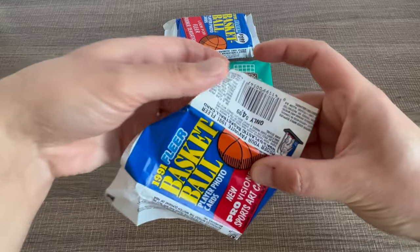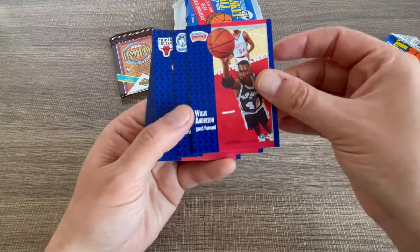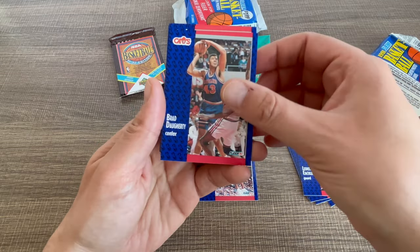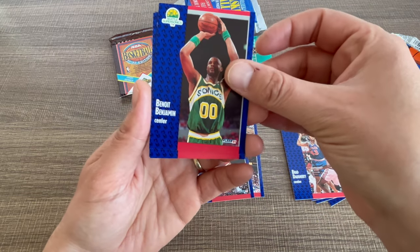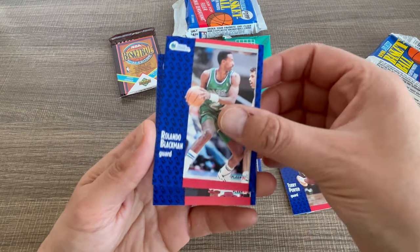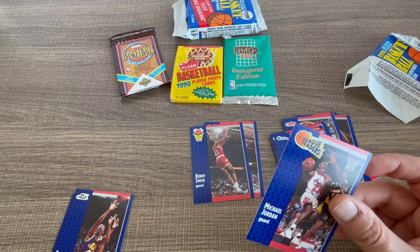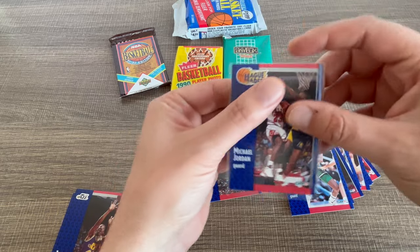So good luck, let's see. First one: Billy Anderson, Tony Kempel, BJ Armstrong, Sean Kemp, Nick Anderson, Brad Daughtry, Kenny Smith — he's still relevant, he and his TNT team are making a really great show. Terry Porter, Rolando... Michael Jordan! Let's go, guys! We started strong! This is a really nice Jordan card — it's really well centered.